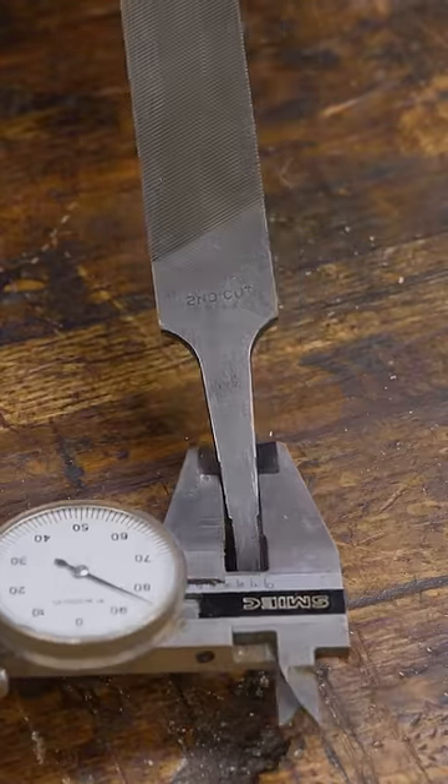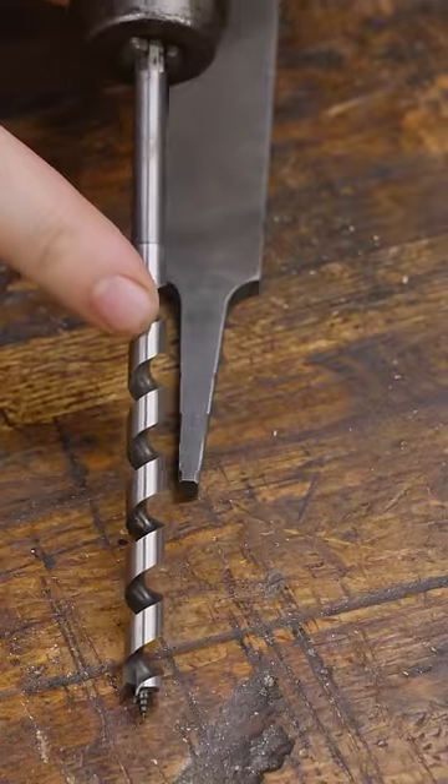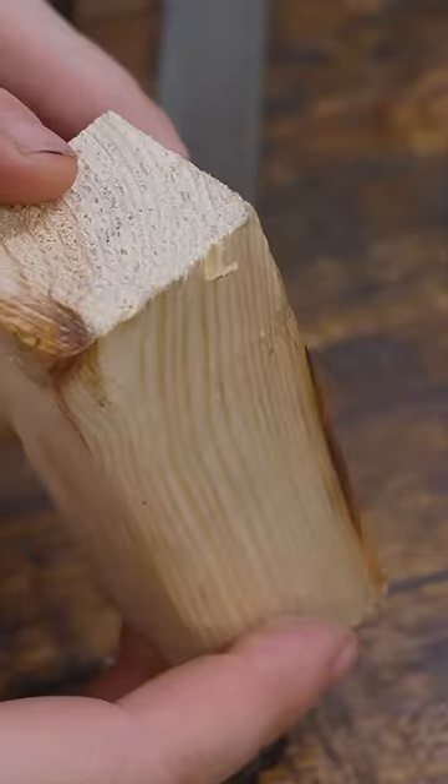I measure the thickness about halfway up the shank, grab the bit that matches that size, grab a chunk of wood about four inches long, inch and a half by inch and a half.